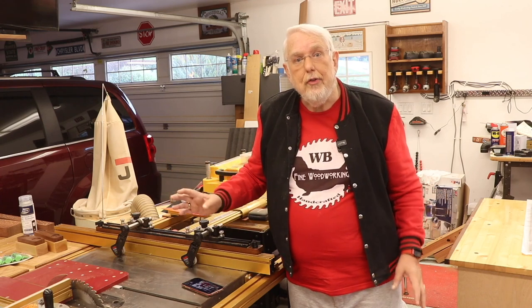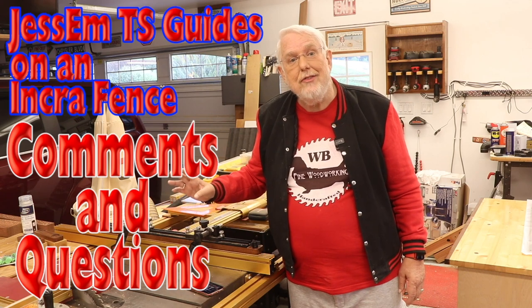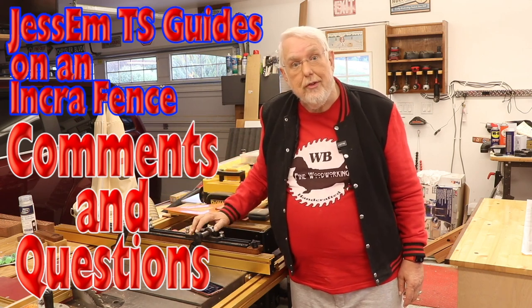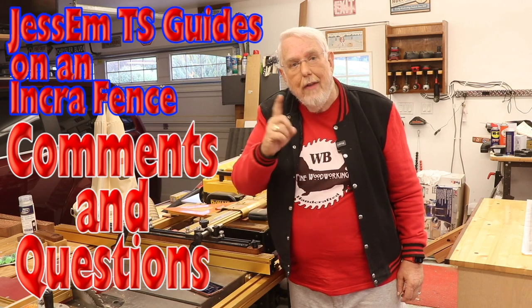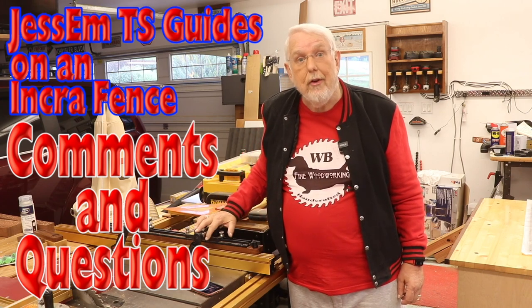Speaking of videos, I received a lot of comments and questions on my Jessam clear-cut TS stock guides and the install on my Incra fence. Since it was a really popular video and I had all these comments and questions, I thought I'd share them here and maybe clarify some of the things that were covered in that video.